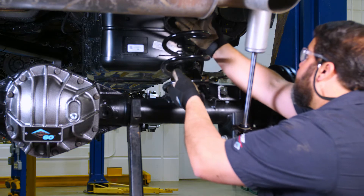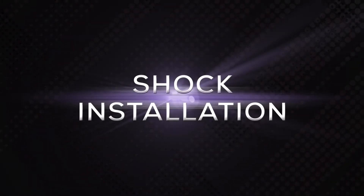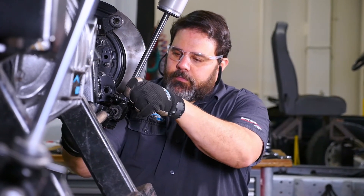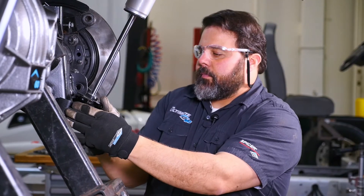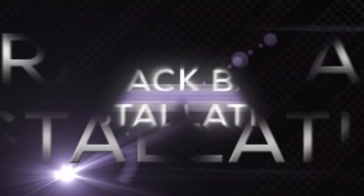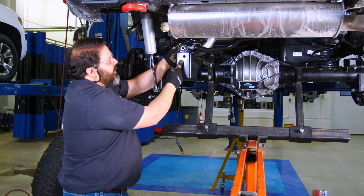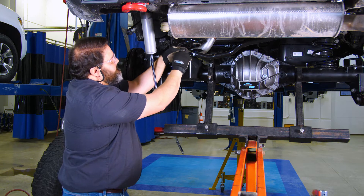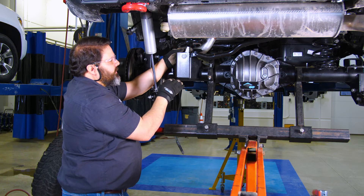We'll put in the second coil spring. Now we're going to raise the axle up so we can install the shocks. And we'll do the other side. Now we're going to install the track bar on the raised track bar bracket and use the original flag nut. We're not going to tighten any of the suspension components until we get the weight of the vehicle on the ground.